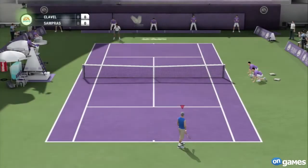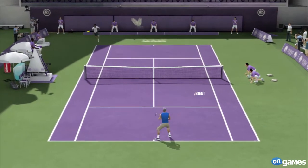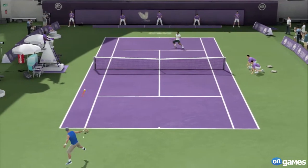Hi, this is John McEnroe alongside Pat Cash, and we are both looking forward to a great day of tennis. Well, it should be a great day and a great night. It's full action, ready for it to go right now.